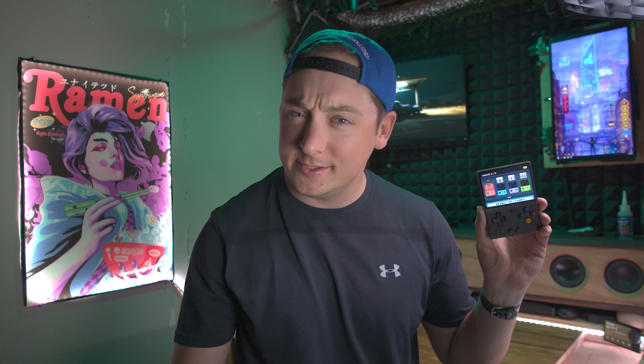Hello, and today we have the Miu Mini Plus. This is a tiny Game Boy style handheld device that is operating on Linux and has quite a few tricks up its sleeve.